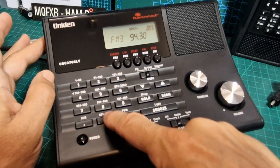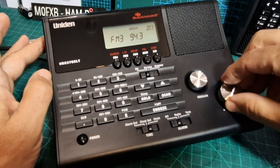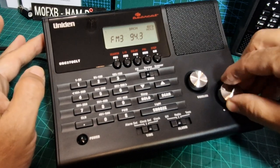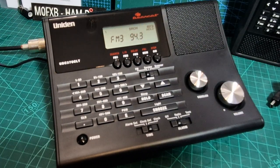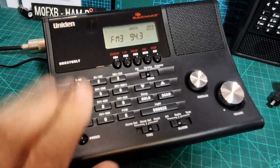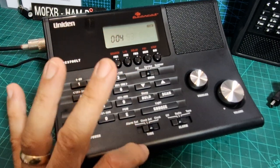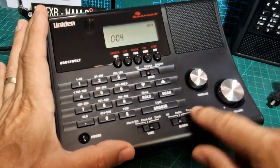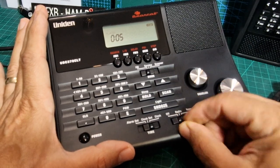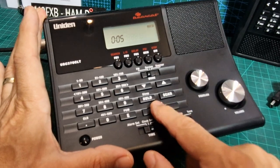You can type in broadcast frequencies as well - there's an enter button there. That's really good just for radio listening isn't it. It shows battery status here - I wonder if it actually charges the rechargeable batteries, I'll look that one up. We've got the clock here, different positions for setting, and you've got off, radio, alarm. The alarm will come on with your favourite ham radio channel - what more do you want!